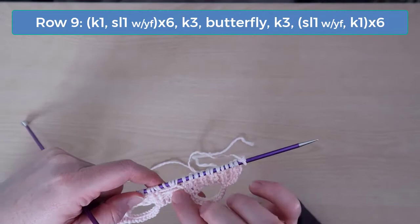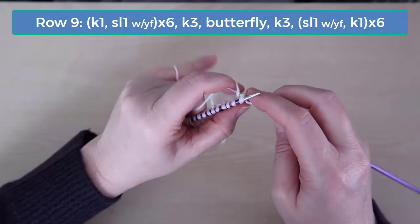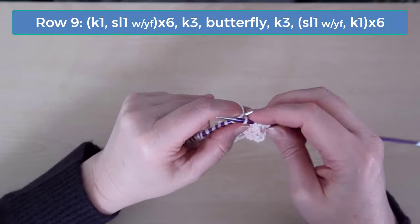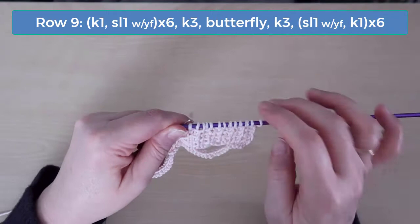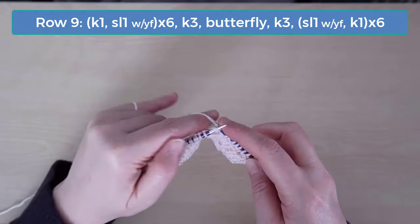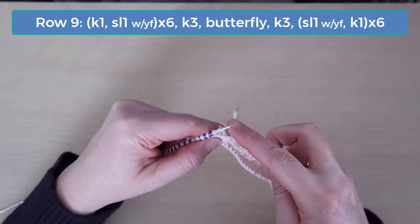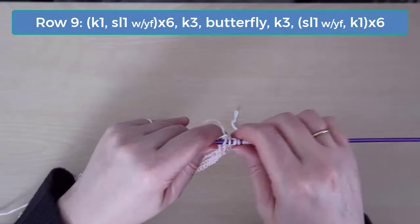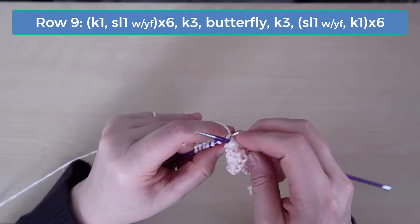On row 9, we've got 2 strands, so we're ready to do the butterfly stitch on the front panel again. Knit 1 and then slip 1 with the yarn in front for the first 12 stitches. Knit the next 3 stitches, do the butterfly stitch, and then knit 3. Now slip 1 with the yarn in front and then knit 1, and do that across to the end.